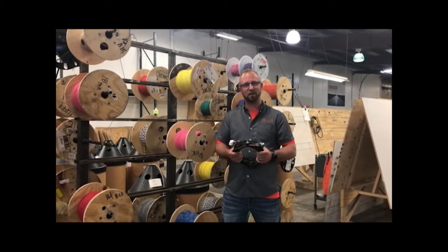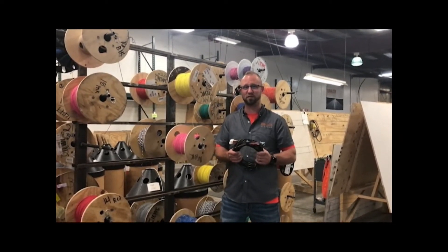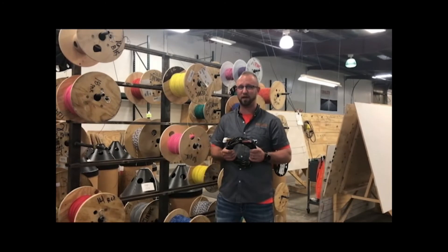This is Nick at Equalizer Systems again, and today we'd like to show you something a little different. You may already be aware that we manufacture our own wire harness for our leveling systems and our hydraulic landing gear, but did you know that we can also manufacture and design a custom wire harness to fit any application?